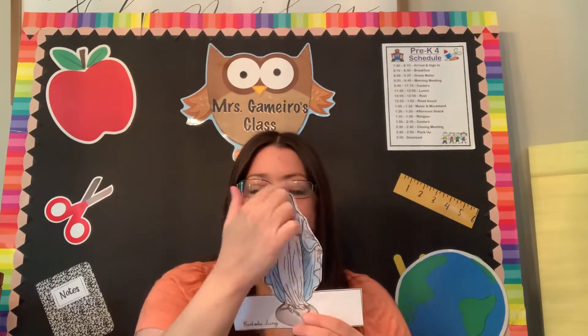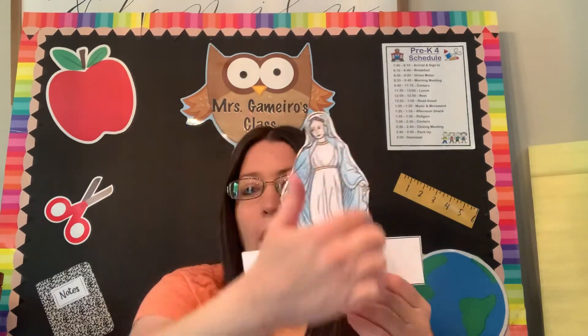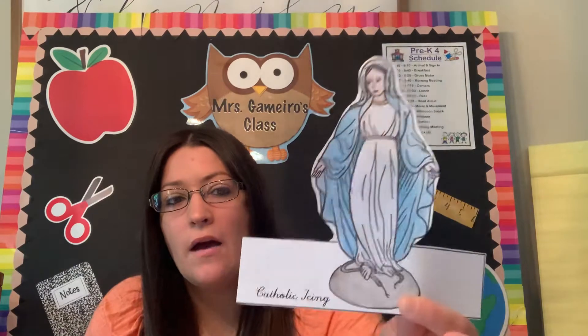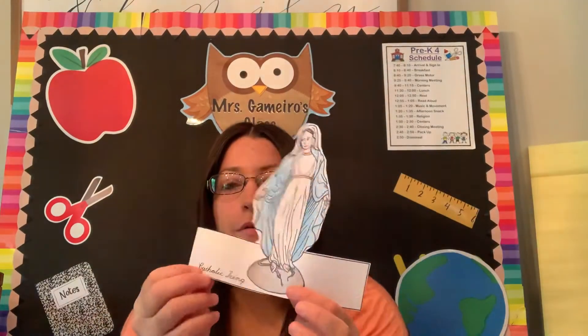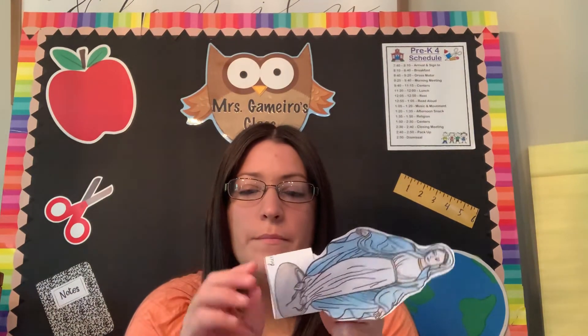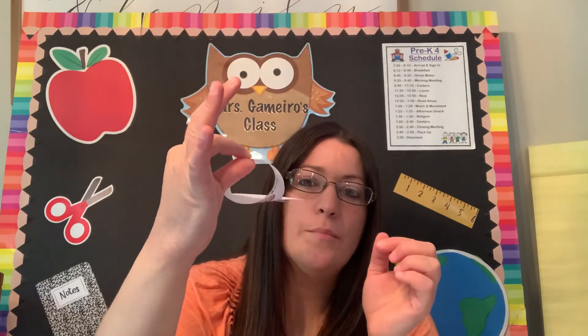After you color her in, I would like you to cut it out. It does not have to be perfect — you can get as close to her outfit as you can. After she is colored and cut out, you might need someone's help with this part. You can fold this around so that it creates like a little loop, and then you can either staple it or tape it.